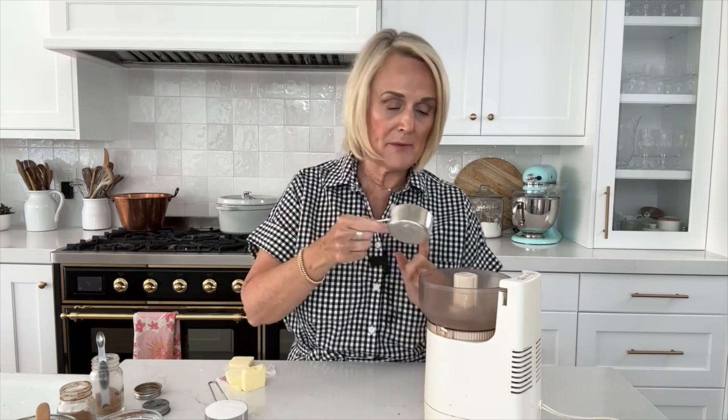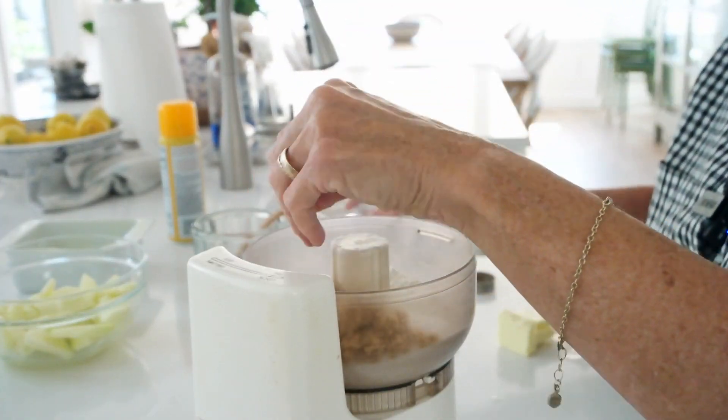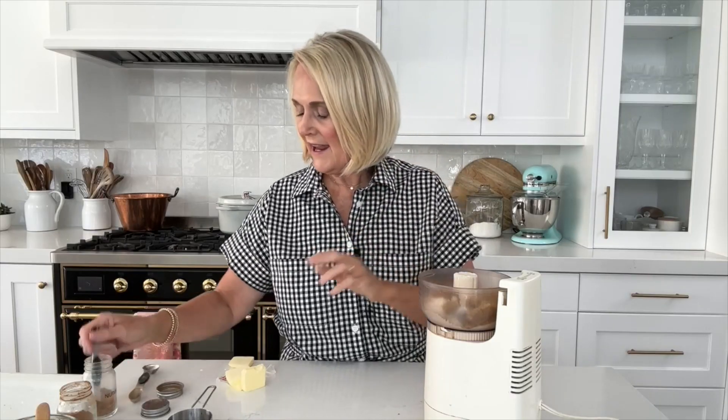Now we're going to make the crisp topping. For that I'm going to use my little food processor — I think I've had this since I got married, possibly a wedding present. But you could use whatever food processor you have or a blender. For the crisp mixture we're going to use a third of a cup of all-purpose flour, a third of a cup of granulated sugar, and two tablespoons of brown sugar. Now you may be wondering why this is called Apple Brown Betty — I don't know who Betty is, but the 'brown' part came from the fact that it uses brown sugar. We'll also use a teaspoon of cinnamon, an eighth of a teaspoon of nutmeg, and a quarter teaspoon of salt.